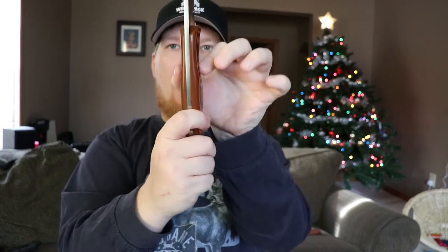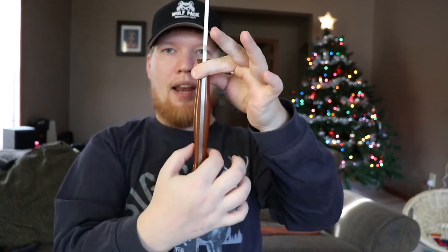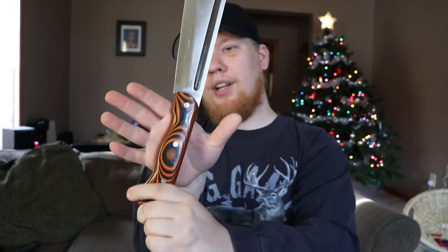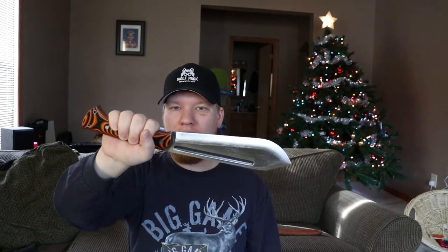When you go down to the second position, it's got a nice palm swell here. When you're in that second position, it just changes the knife. I don't feel like I can still do those fine tasks anymore — it feels more like a small machete. It feels like I'm going to go into the jungle and hack vines. It completely transforms the blade from a five, six-inch knife feel to a small machete type feel.